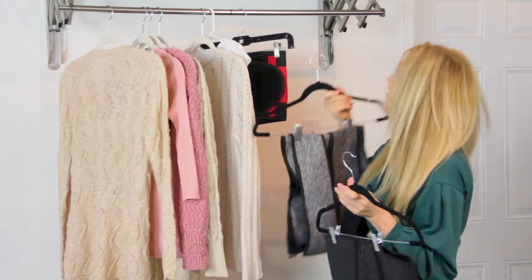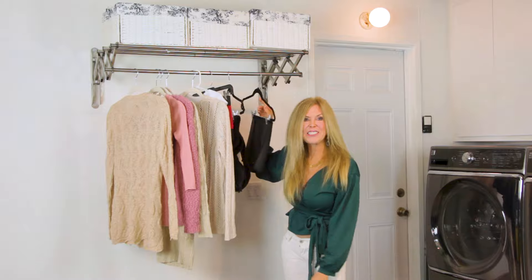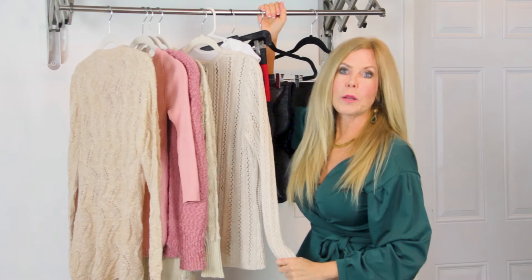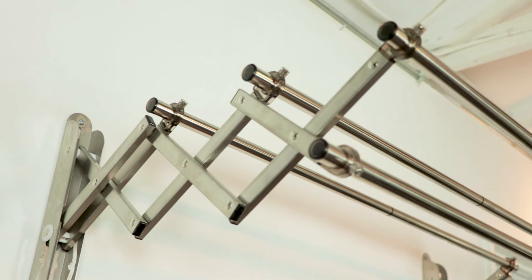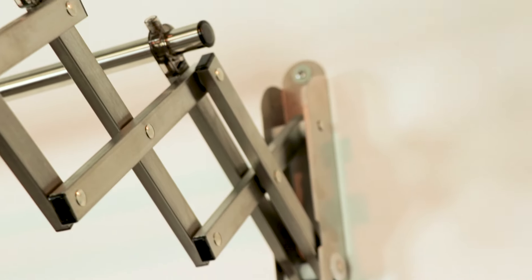So that goes up here too. And lingerie, and maybe some unmentionables. The rack is really strong — it'll hold up to 60 pounds. The materials are really sturdy and durable, very high quality, made with stainless steel and also polycarbonate.